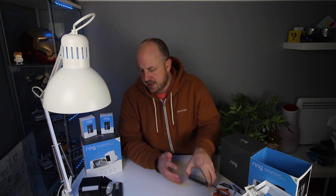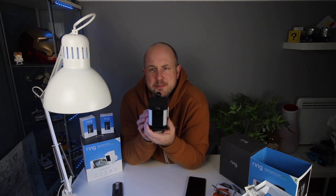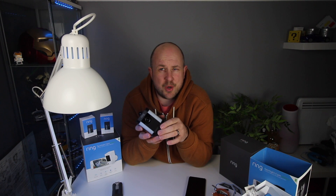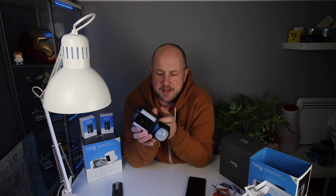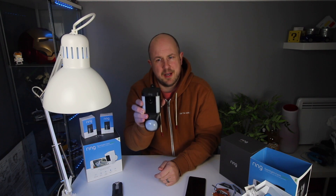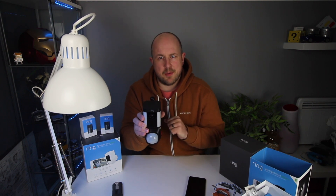Setup is super simple as with all Ring products. One little quirk I noticed: when putting in the battery it's important to consider the orientation. I was holding the camera at a slight angle when I first installed the battery, and in live view the camera image was off at an angle. I had to turn it to correct the picture. So take the battery out, make sure the camera is properly vertical, then plug it in — job done.